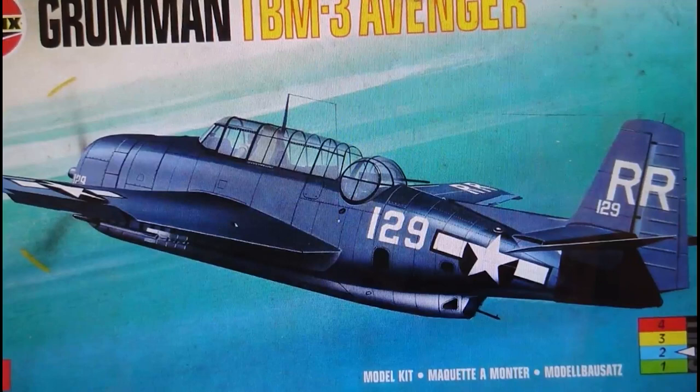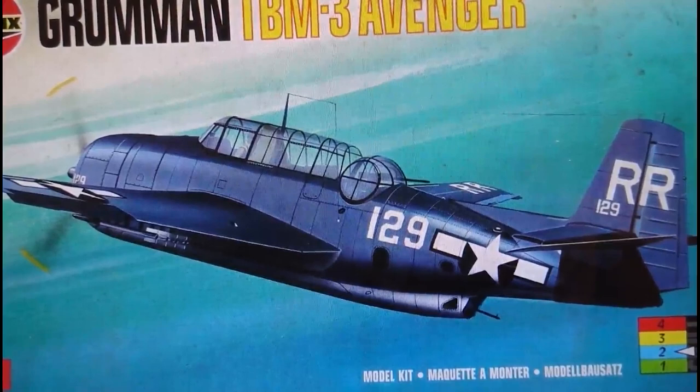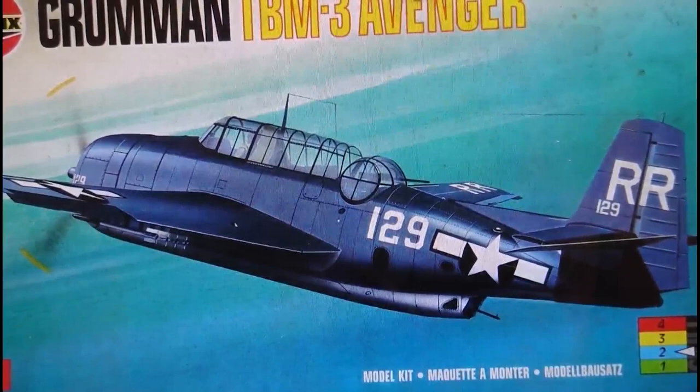The McGinnis brothers released this kit in this style of boxing with grey plastic inside. I quite liked when old models came in different plastic colors — it was exciting as a kid opening the box to see what color the sprues were. But that was 1995 and the last release from Airfix of the Grumman TBM 3 Avenger.